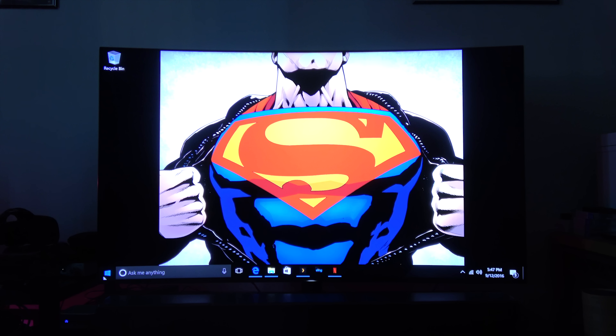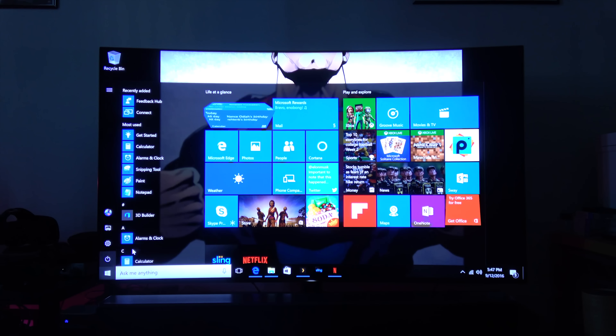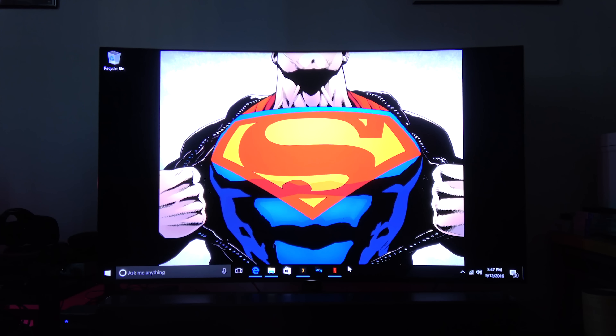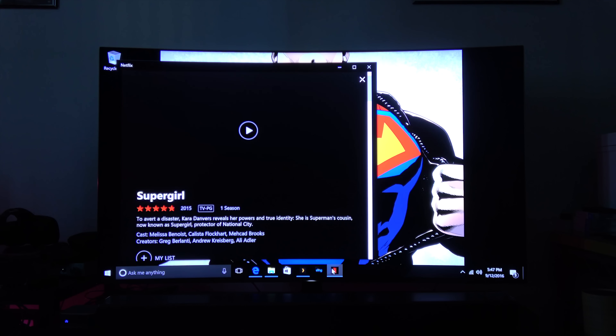In terms of scaling and functionality, I love that it doesn't matter what monitor or screen you use. On my 65-inch 4K TV, upon setup it scaled automatically, which is something a lot of PCs don't even do that well. I like how easy that was.